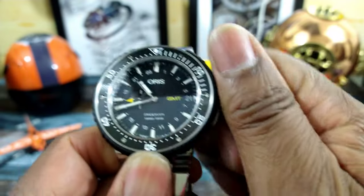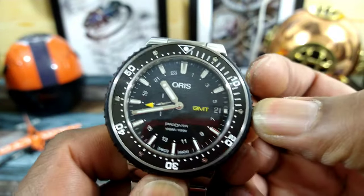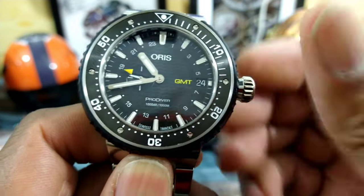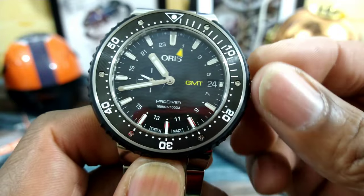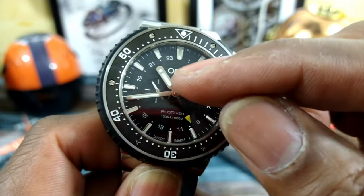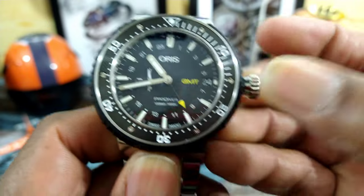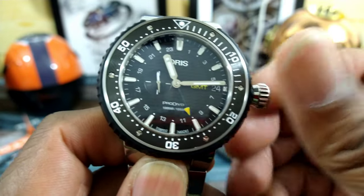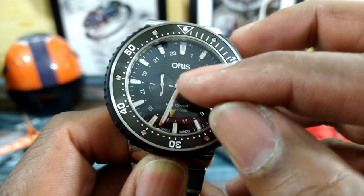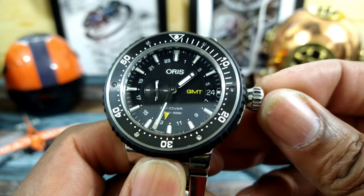This GMT works on the home time principle. If you pull it out one way you'll advance the date, and the other way you'll advance the GMT hand — so I call that a home time GMT. It doesn't move the hour hand like a Rolex GMT Master. If you pull it out to the extremity it hacks, and then you can move the watch and set it to a known reference time.